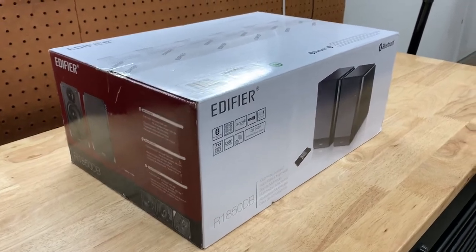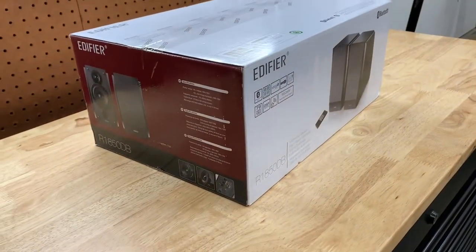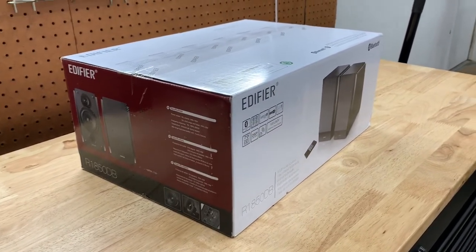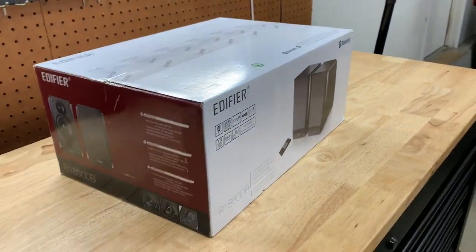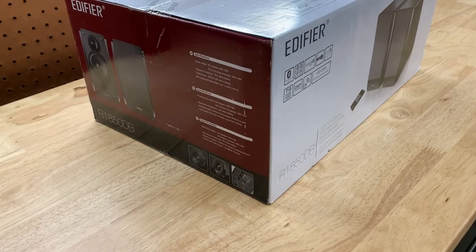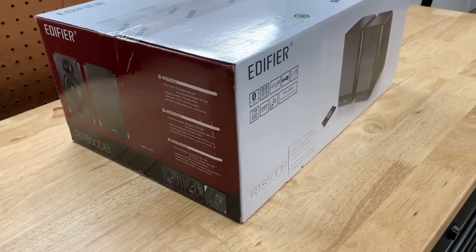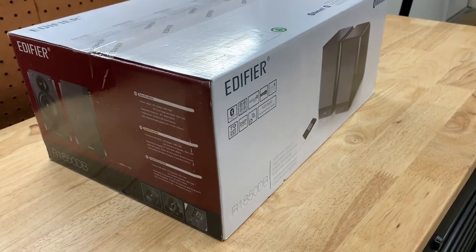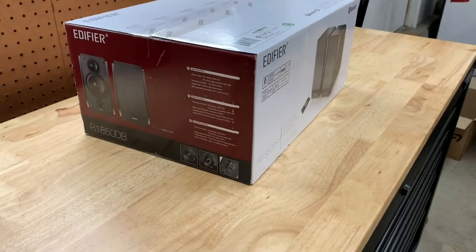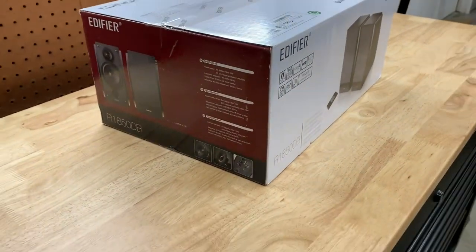Initially I was looking for something under a hundred dollars — I didn't want to spend anything crazy. But the more I looked into it and the more feedback I got from people, I decided to splurge a little bit more. I didn't want to spend a hundred bucks just to find out they sound like crap and return them. So these are actually from Amazon — they're $199, so 200 bucks.